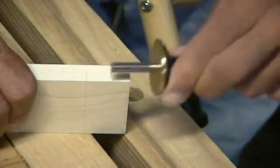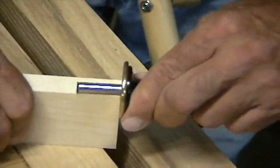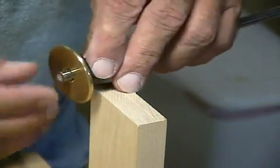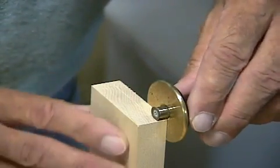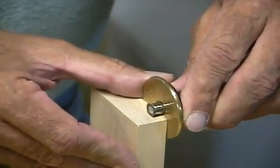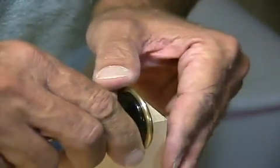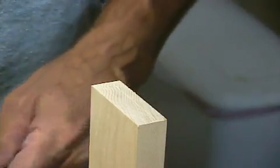These edge pieces are a little bit more tricky to mark, but we'll get it. I set my marking gauge — since this is three quarter inch stock — just a little shy of a quarter inch. That's going to make my tenon just a little bit bigger than a quarter of an inch. I simply slide it across, take a couple of passes, make a nice deep little cut on both sides. This will assure that my tenon is centered on the board, which is what I want for this cut.